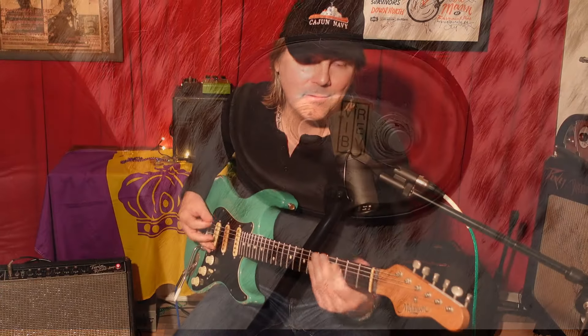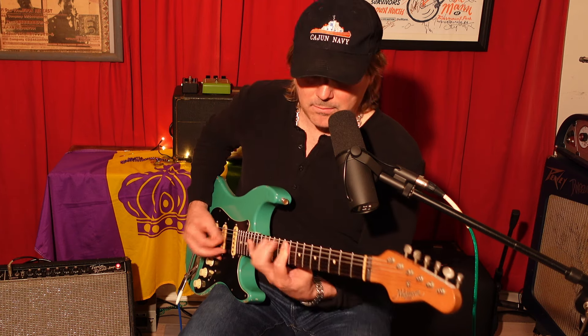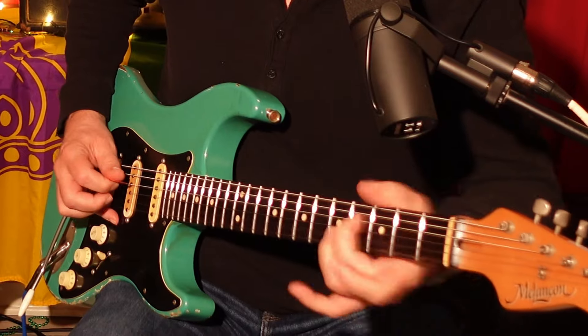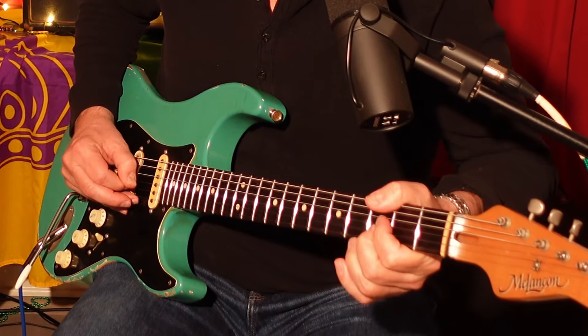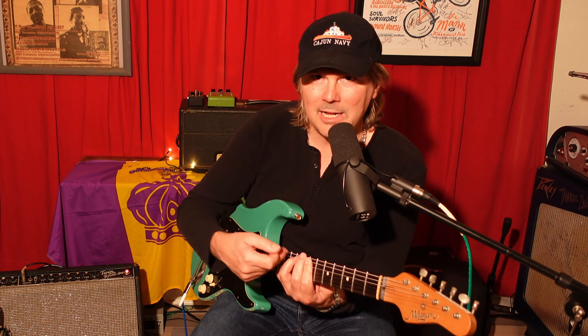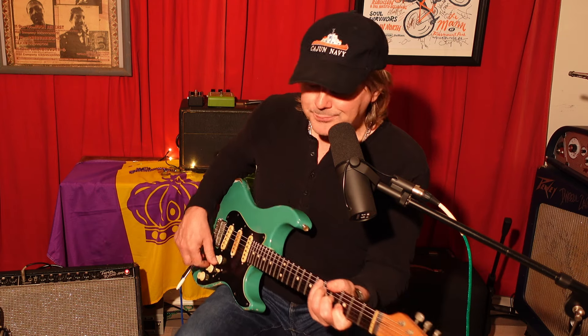Number two: the vibrato — technically a tremolo, but Fender called it the vibrato. In the intro, that's what I used on those little chords. It's a great vibrato. I have it dialed up a little bit so it's got more of a stutter to it. You can definitely make it more subtle. Right off the bat, I've eliminated two pedals off your pedal board: a reverb and a tremolo.